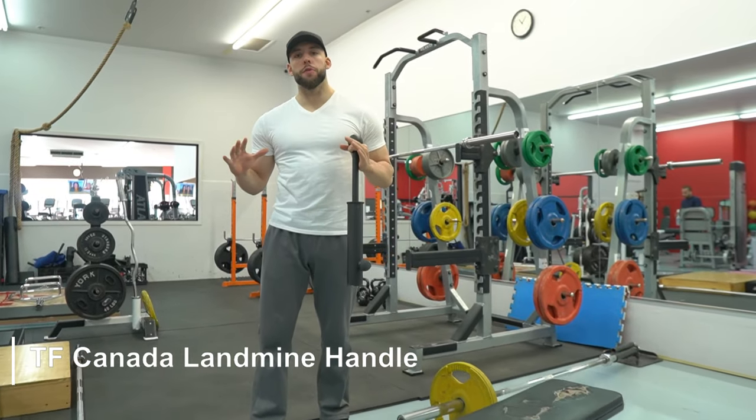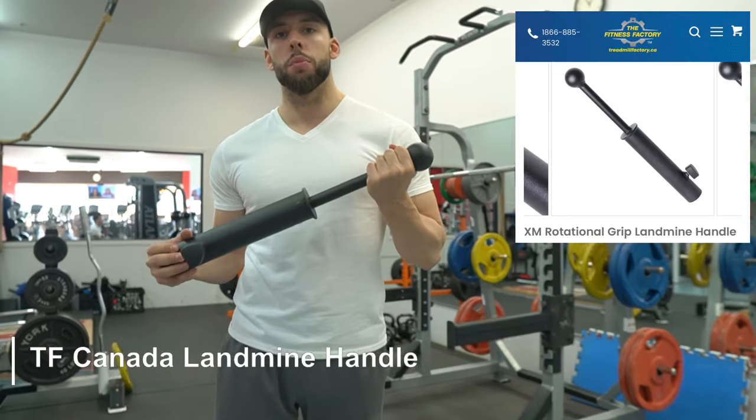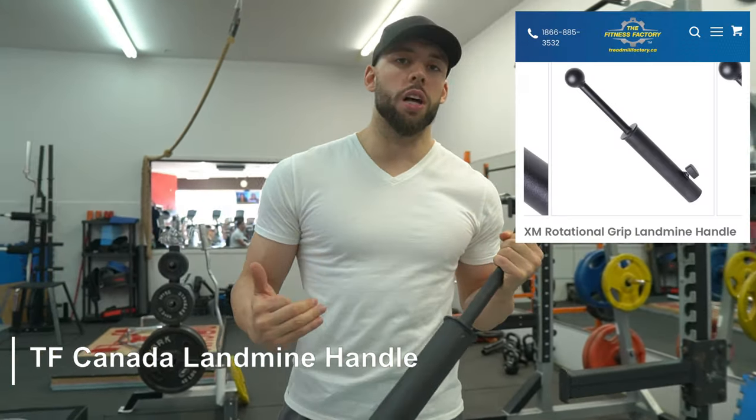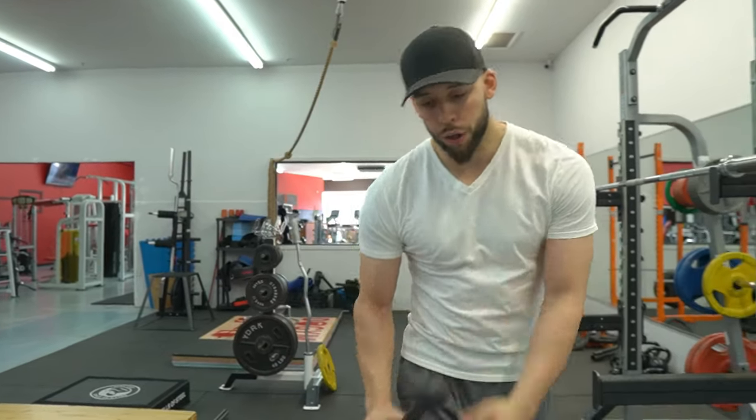In today's episode I'll be reviewing the TF Canada landmine handle. I'm really happy about this video because I've been using this handle quite a lot with myself and with my clients. This solves a lot of problems for my training. It's really good for people who train in commercial gyms or don't have access to certain pieces, especially for people who have garage gyms or home gyms with very limited equipment. You have so much variety with this piece.